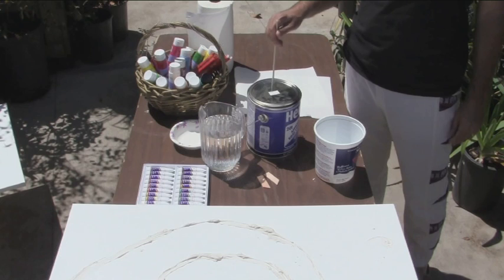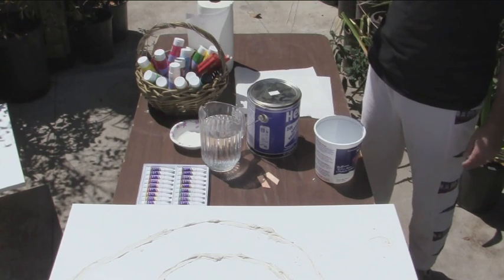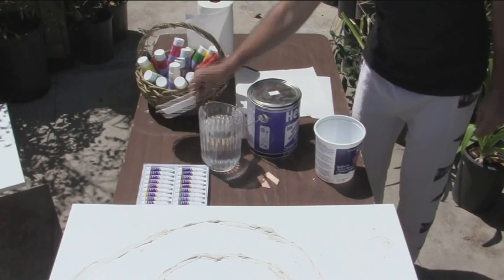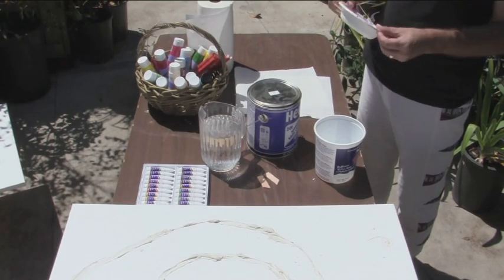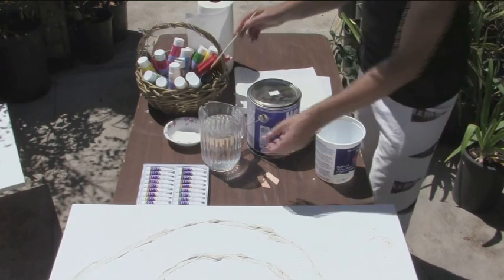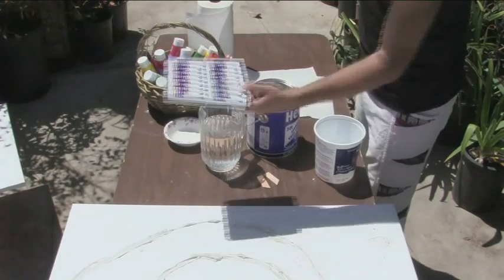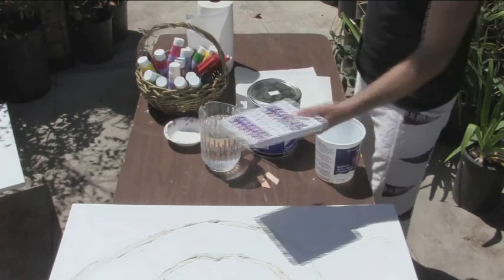This is for mixing the colors — this is the asphalt, and in the asphalt we will mix. This smaller one is used for mixing acrylics. We'll need some more later. This is water for mixing the acrylics, and here we have all the sorts of oil colors that I need.